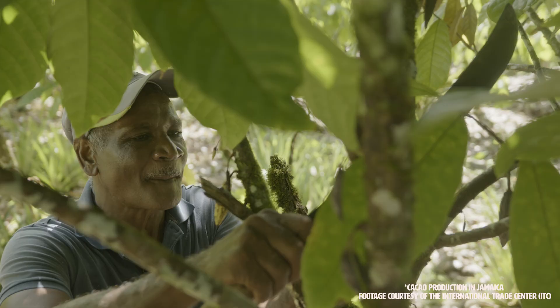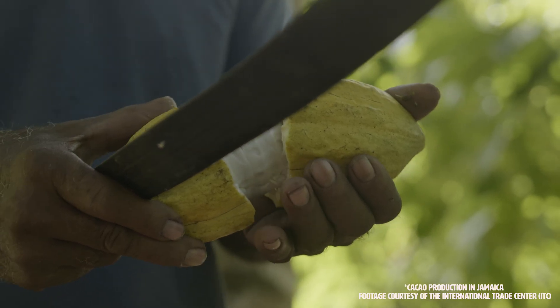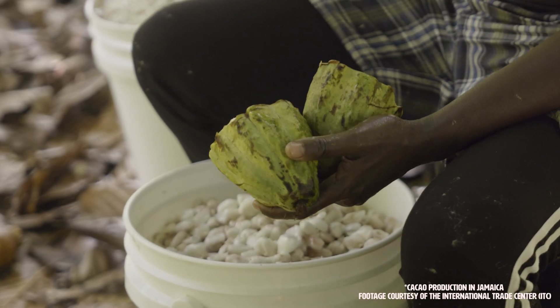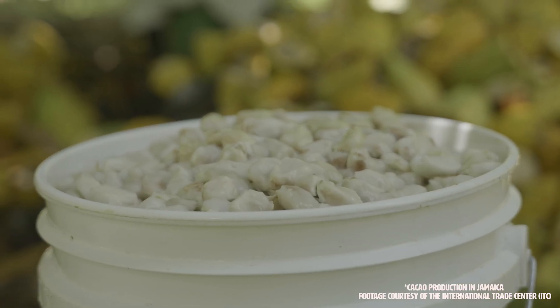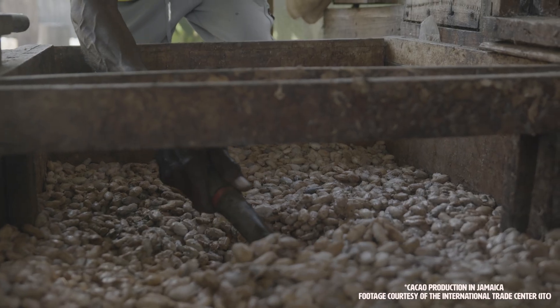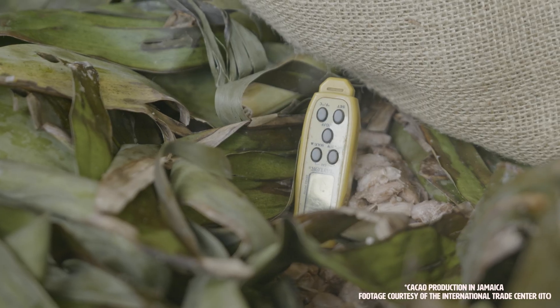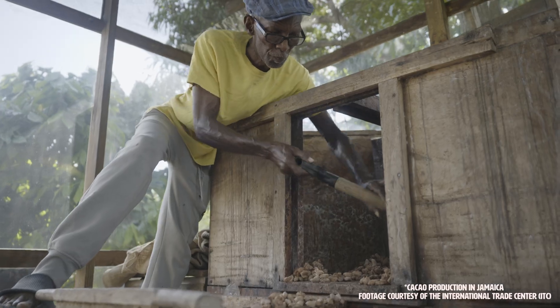This process can be conducted in the field or a laboratory setting, with or without access to electricity, and by an individual assessor or a panel of assessors. It offers a quick and cost-effective tool for monitoring the quality and flavor potential of a small, uniform cacao bean sample at the early stages of the value chain, following harvest and post-harvest processes.